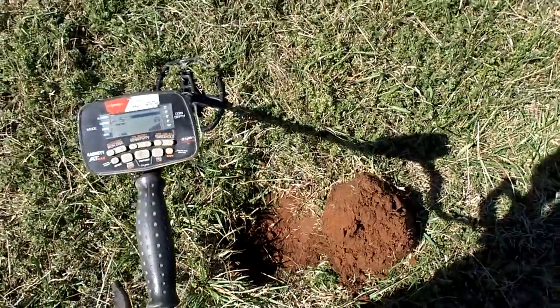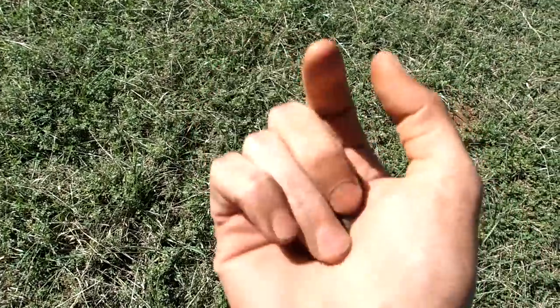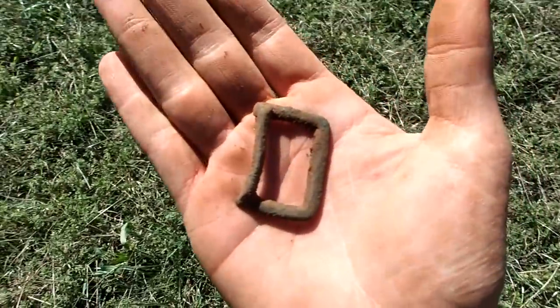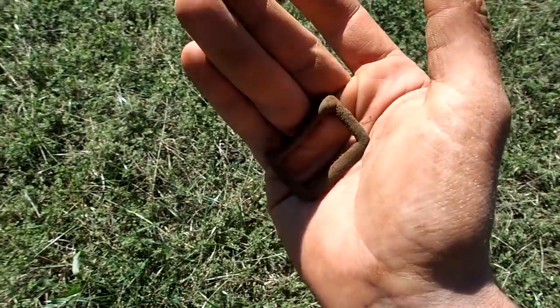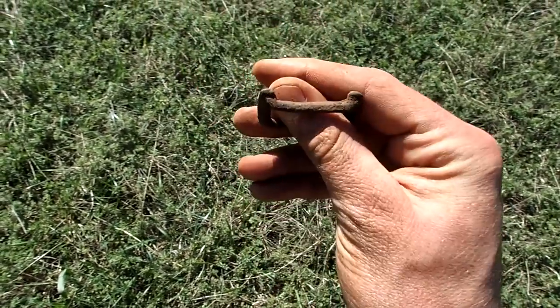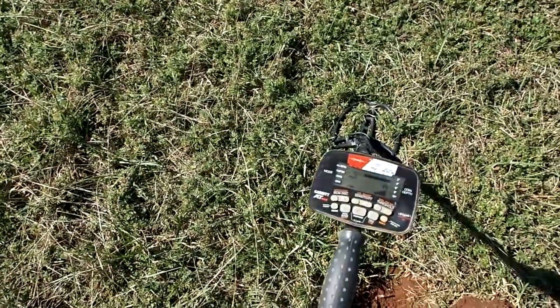I'm at a different location now. The first good find was down at about 6 inches — it's an old brass buckle, more than likely horse tack. That's old, I'd say at least 1800s. Alright, let's keep on swinging, see what else we can find.